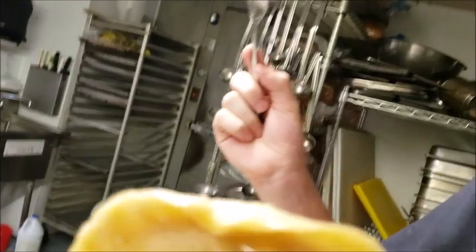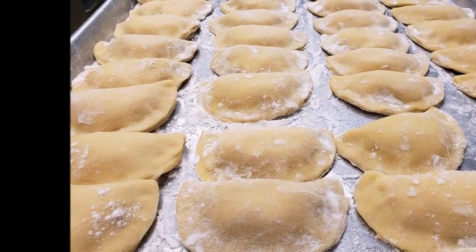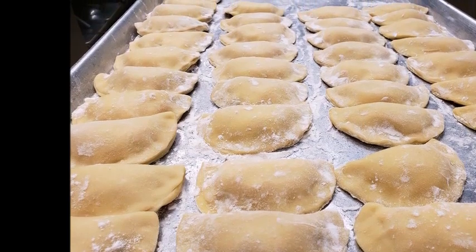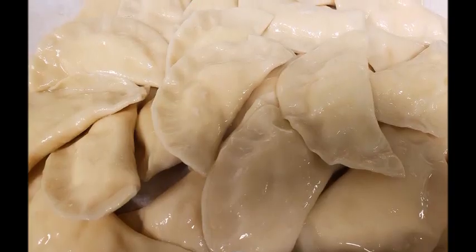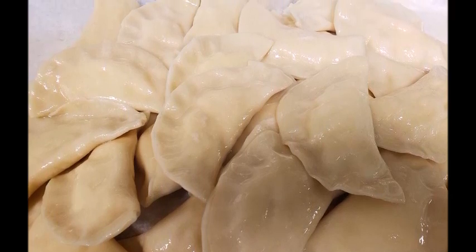If you have any questions don't hesitate to ask. The traditional pierogi is made with farmer's cheese; however, I use cream cheese in mine because it's less expensive and my customers love it — so just use whatever you like and go with it. I hope you found this video helpful. I'd love if you gave me a thumbs up. Have a great day!